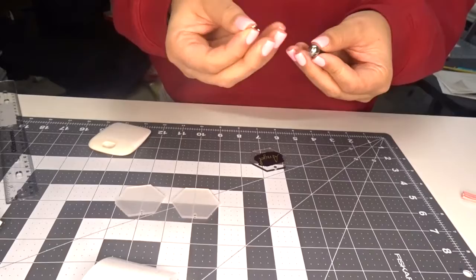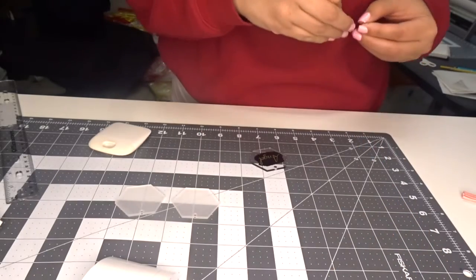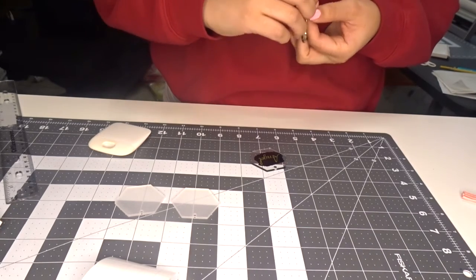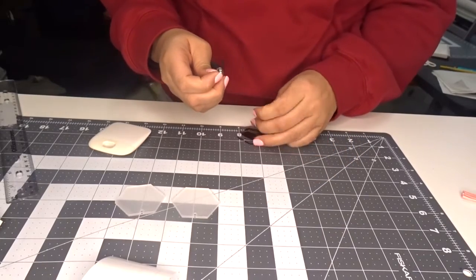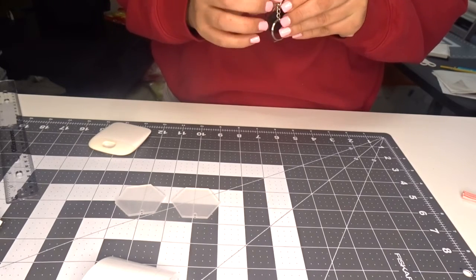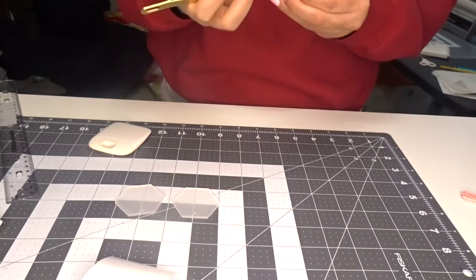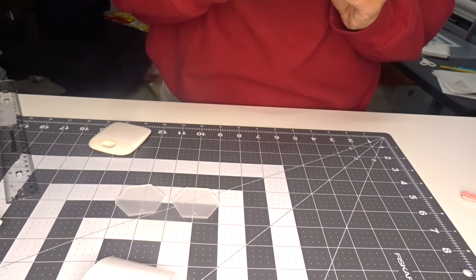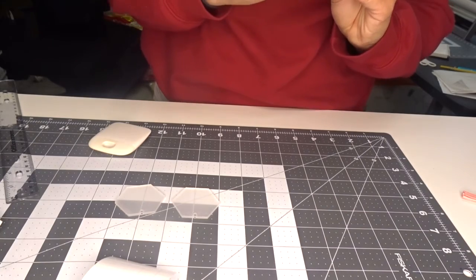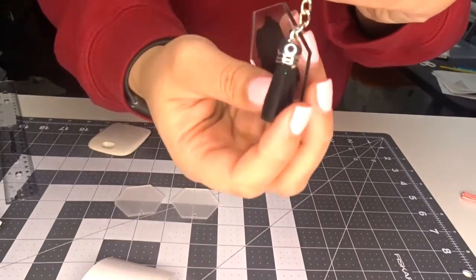Now I'm going to take these tools here — I think this would be easier if you used pliers. I don't have any here at my office so I'm just going to have to use my fingers or my tweezer tool. Then you just want to put your hardware together and clamp it. Like I said, this would be easier with some pliers. Okay, there's the keychain and your tassel.